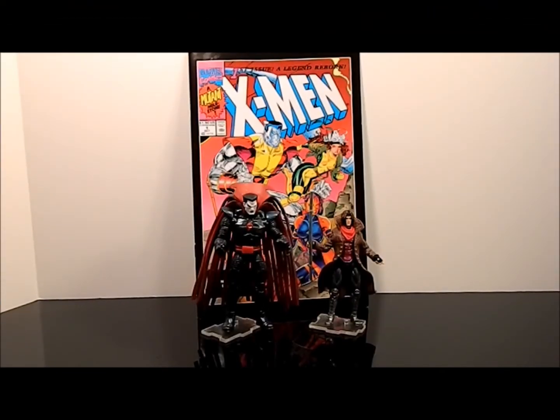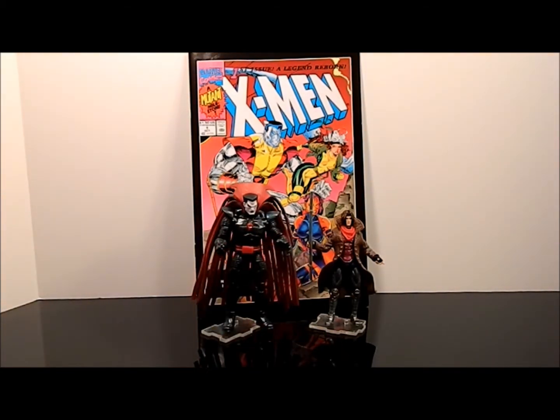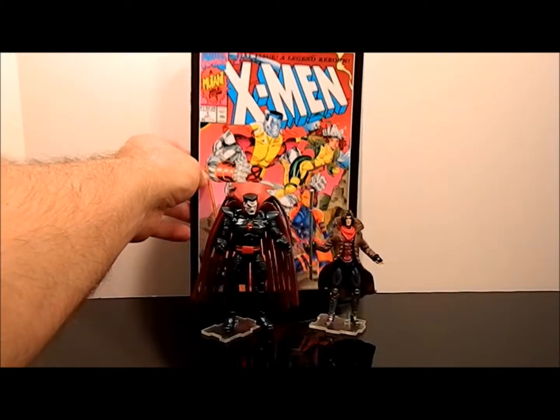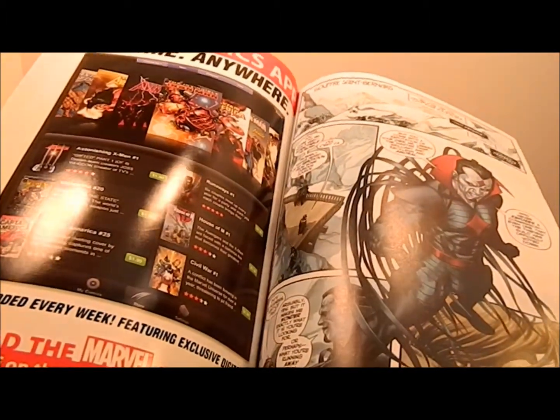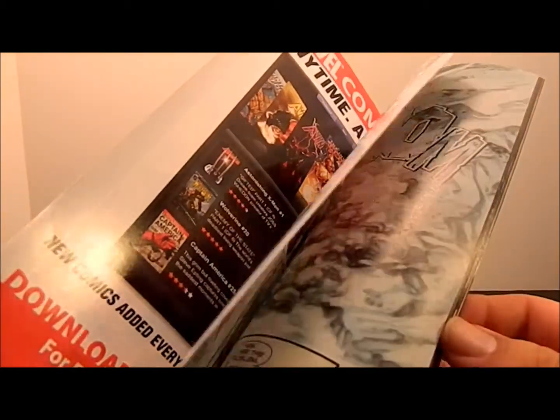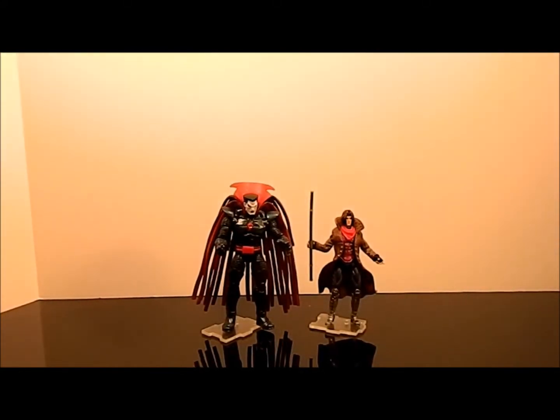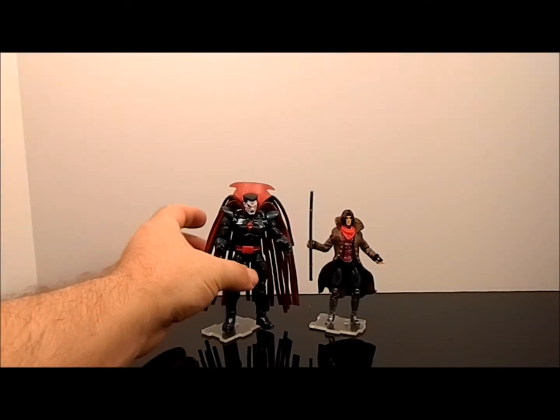Here's Nathaniel Essex and Remy LeBeau — aka Mr. Sinister and Gambit — out of the packaging. They come with a cool little issue of X-Man. The story inside is actually different from what was in the original number one; it's a newer story. Basically it tells about how Gambit lost control of his powers, was overcharging stuff, and then went to Mr. Sinister for help.